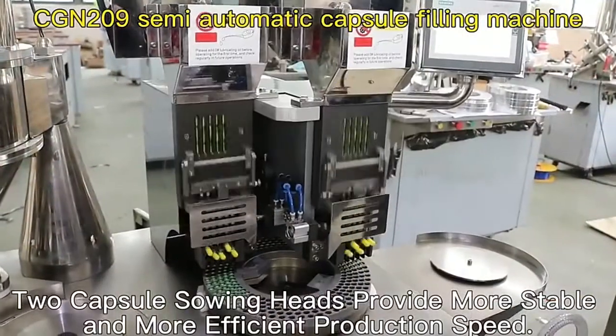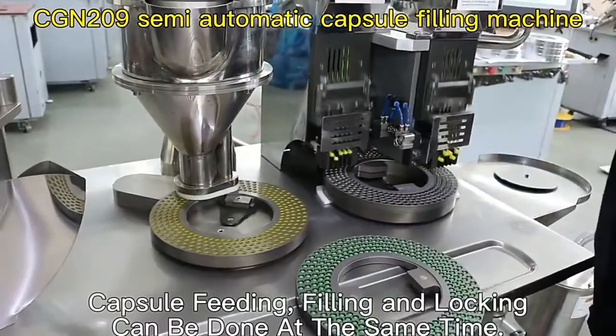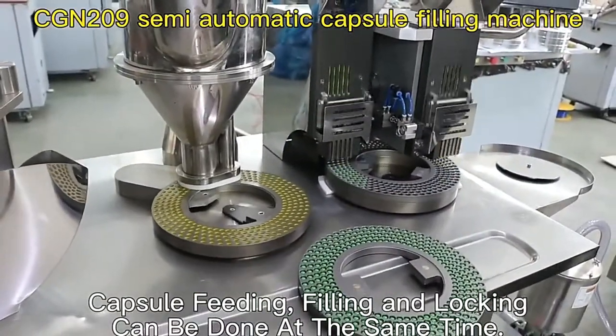Two capsule sealing heads provide more stable and more efficient production speed. Capsule feeding, filling, and locking can be done at the same time.